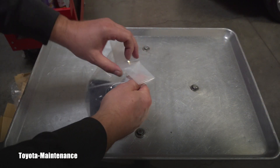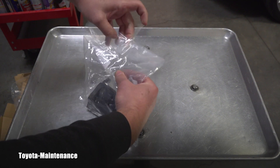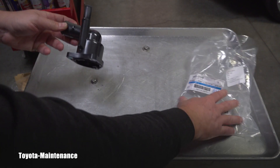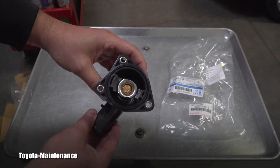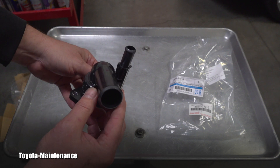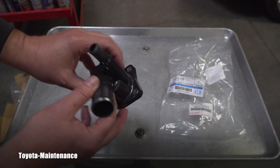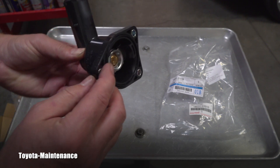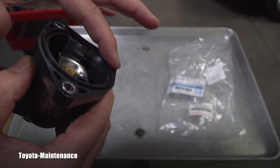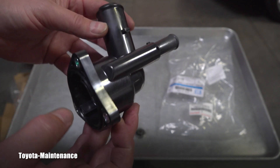I believe most of you will agree that common practice should be to automatically replace the thermostat as well. This part is not so expensive. The thermostat is inside the housing — it has two outlets, three studs, and three nuts holding it. The rubber gasket, a soft gasket, is included right here as you can see in the detail.